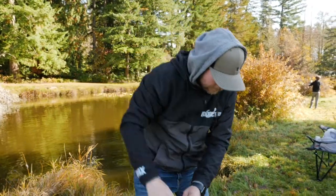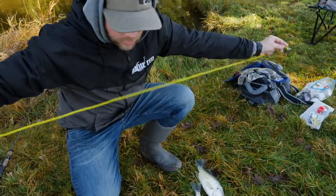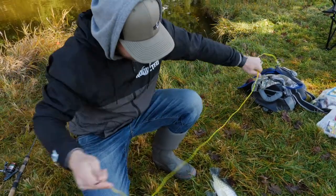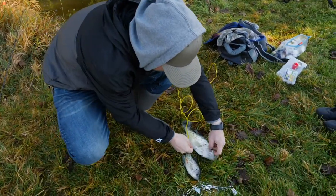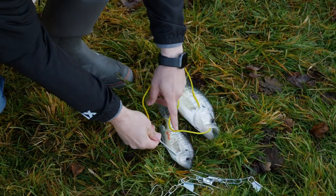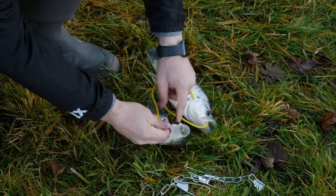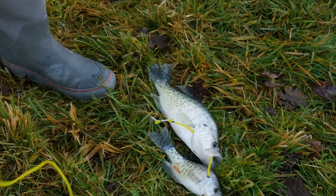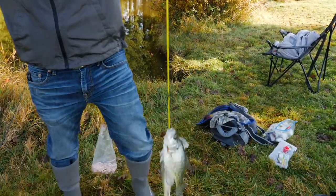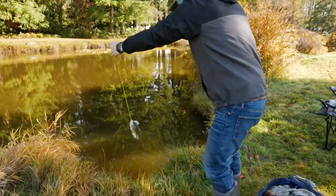So if you're using the rope stringer, it's the exact same process. I'll go through the gill plate on the first fish, and then go through the gill plate of the second fish as well. Then you can take them both down through the metal ring and just throw them in the water — they ain't going anywhere. Put your spike into the ground and you're all set.